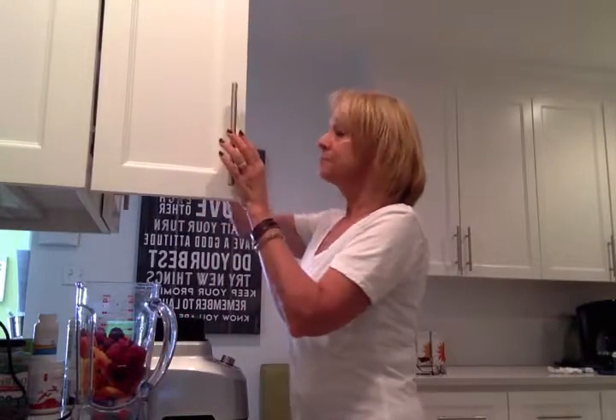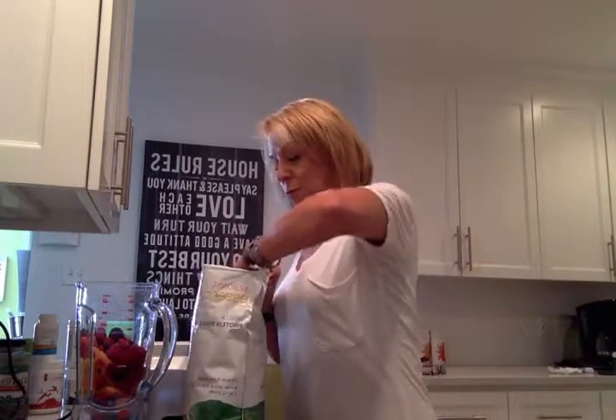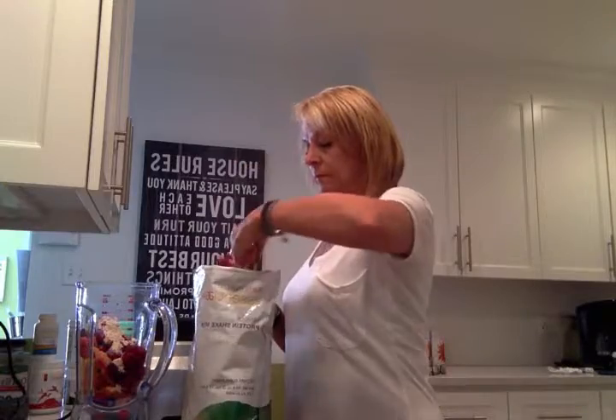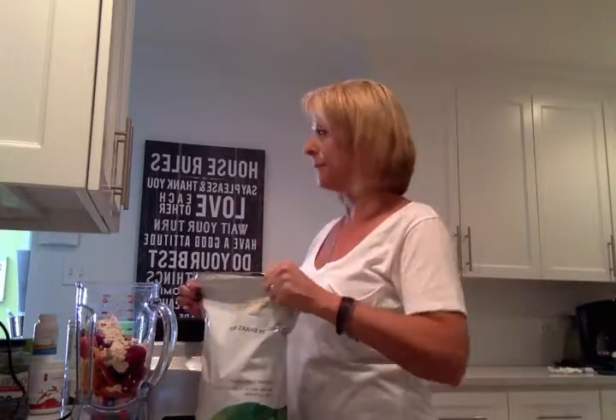Next, we're going to add Arbonne's Vanilla Protein Powder. It is my favorite. I do use chocolate on occasion, but vanilla is my favorite because it really lets the taste of the fruit come through. For one person, it's two scoops. So I put two scoops of the protein powder in there and seal it back up.